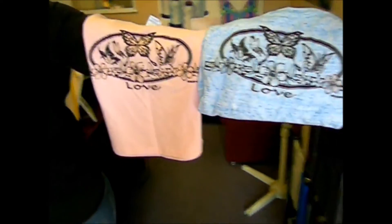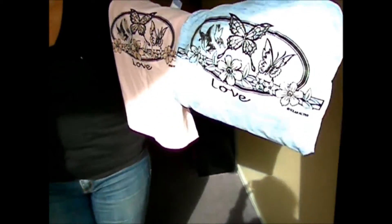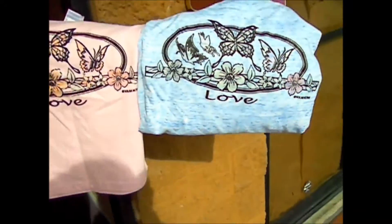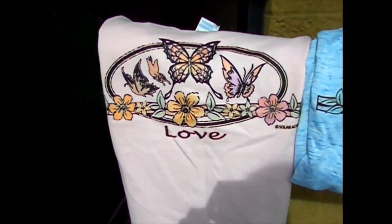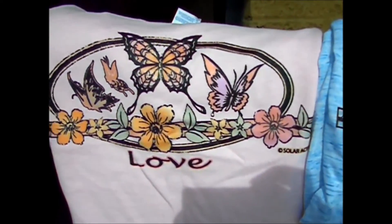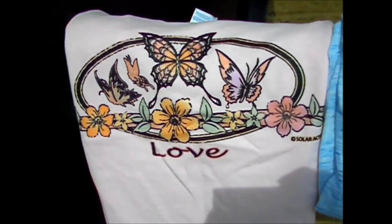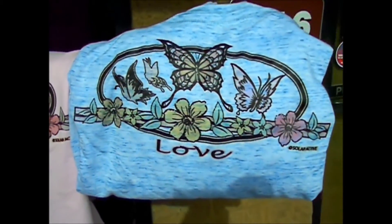Solar active inks transfer on colors other than just white — you don't have to be limited to white for the color change. Here we're showing you the same design pressed onto a blue shirt and a pink shirt, and the color change is still as vibrant as it would be on a white shirt. There are different tricks of the trade for darker colors, and we can assist you with that when you purchase our inks.